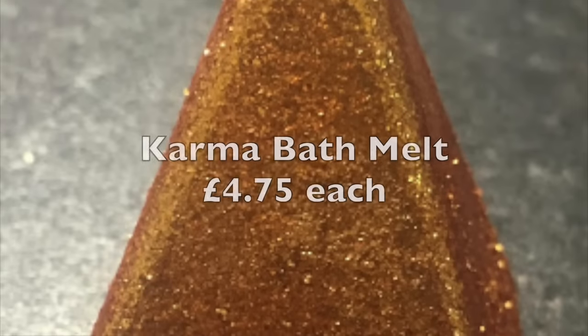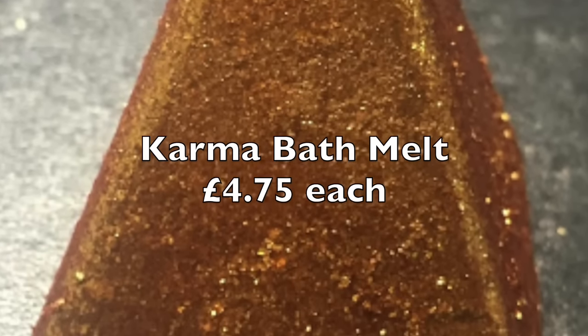The second product coming up on Tuesday, a really different product from the last one, is the Karma Bath Melt. As the name suggests, the Karma Bath Melt shares itself with the Karma range, and this looks very frightening to those of you who hate glitter. Don't be scared — it is packed full of glitter, but for some reason the glitter in this doesn't stick to your body and it does wash away with the bath, given that it's a bath melt.